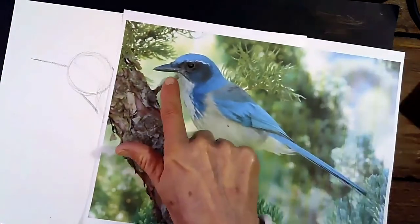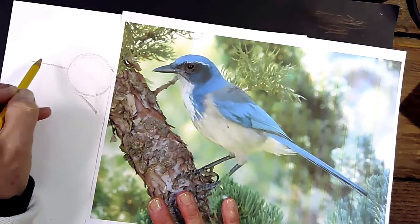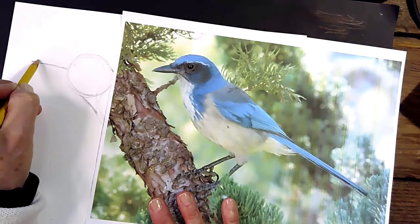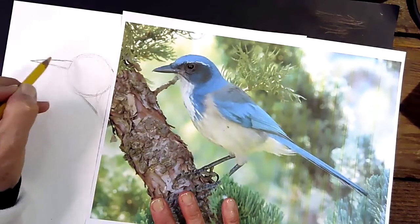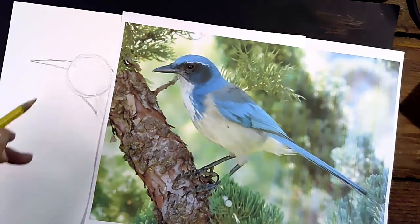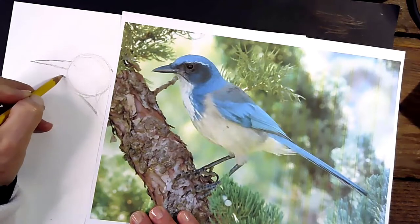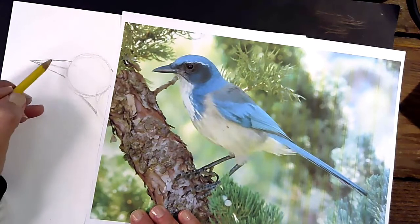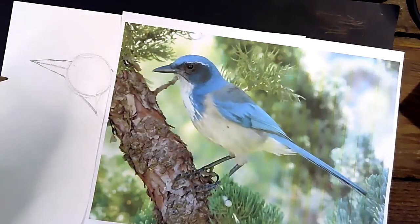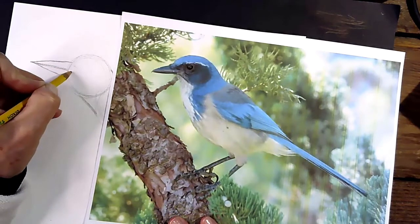When we look at the scrub jay's beak, one thing to notice on the Western Scrub Jay — or California Scrub Jay — is that they have a very different-looking beak than other jays. Their beak is wider. We're going to make a point here and then bring it back a little bit wider up here. The reason the Western Scrub Jay has a wider beak is because it predominantly eats acorns, which grow in oak trees. In order to eat that acorn, they have to crack it with their beak — they hold it in their feet and tap it until they crack a hole to get the nut out.